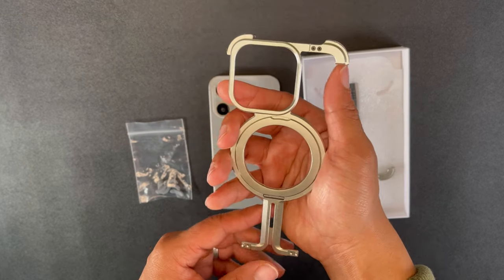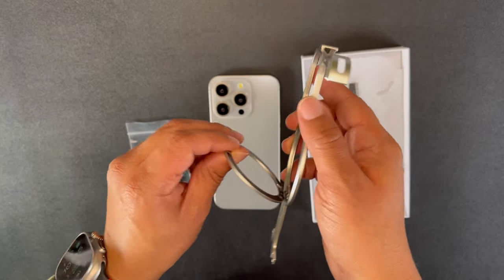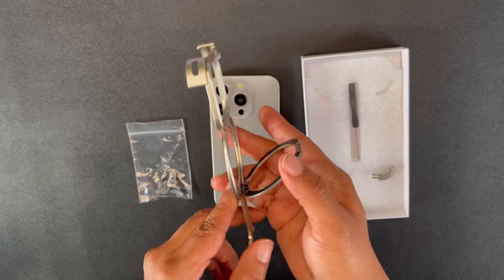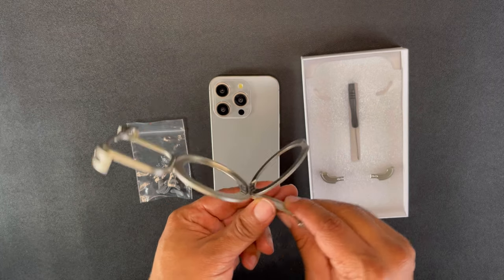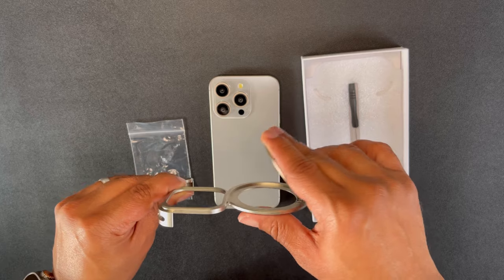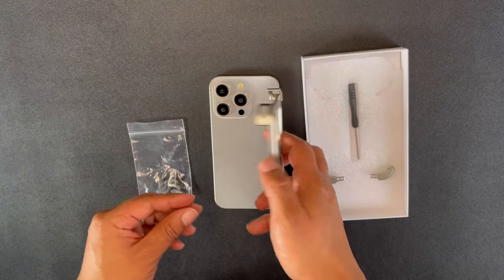On the back you have the MagSafe ring — it's compatible with all your MagSafe accessories — but I do have an issue with the MagSafe working with my accessories, and we'll get to that later in the video. Spoiler alert: the MagSafe ring just kind of pulls out by itself. It doesn't have any locking mechanism, so it just pulls out by force.